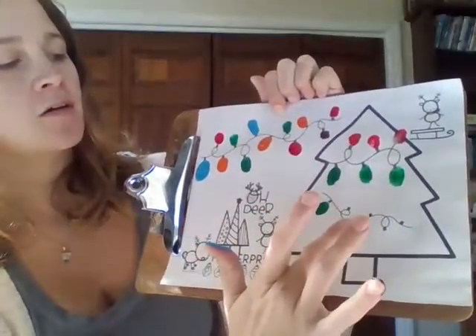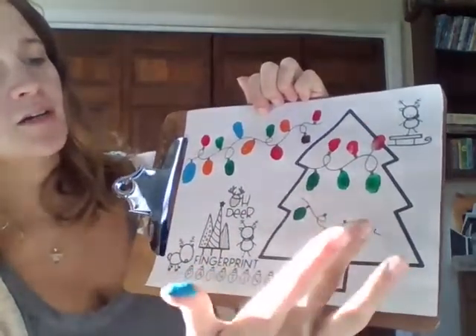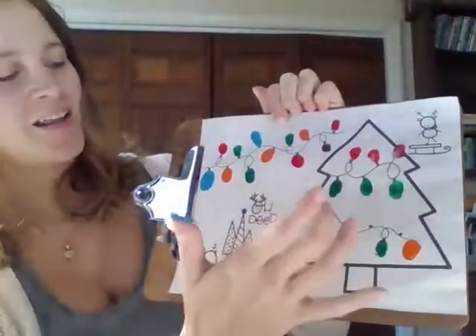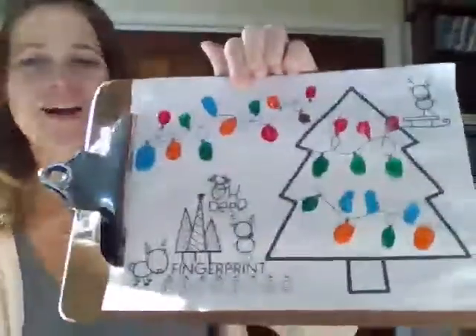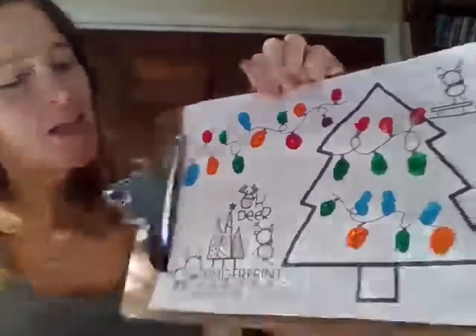On the bottom strand I'm going to use green and orange, so I have to use two different fingers and alternate: green, orange, green, orange. And at the top of that strand I'm going to do just blue. Those are my Christmas trees and all their lights lit up.